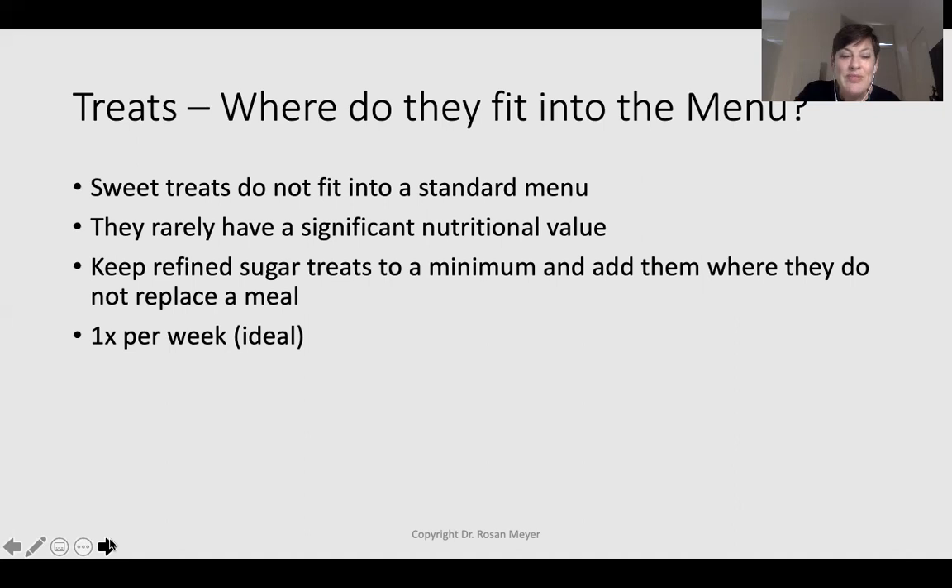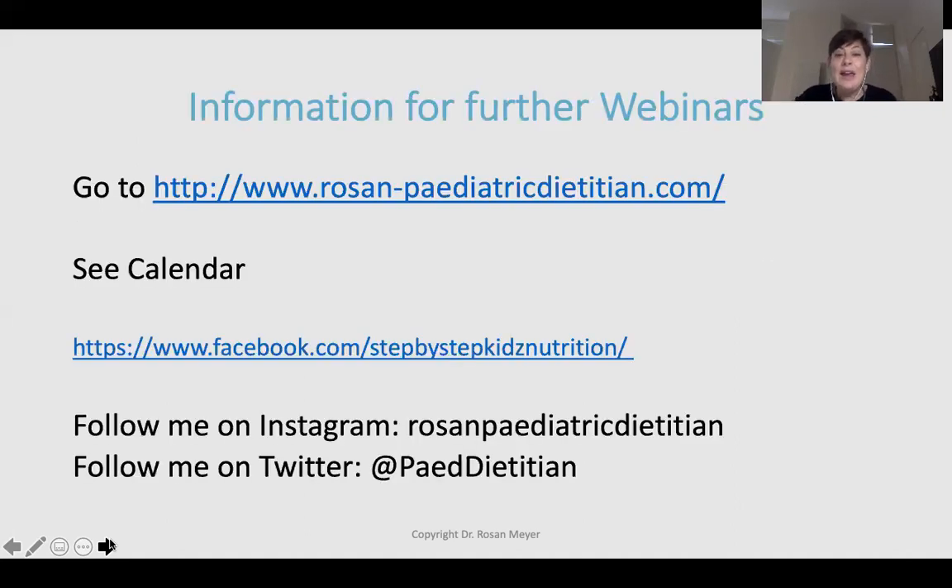I hope you've enjoyed the workshop. I am very active on social media — you can find me on my website where I have new webinars on my calendar, as well as recorded webinars both free and available for a small fee. You can also follow me on Facebook, Instagram — where I constantly post new recipe ideas — and on Twitter. I hope this was really useful and that you can plan your own menus at home. As your children grow older, you use exactly the same principles. Thank you very much.